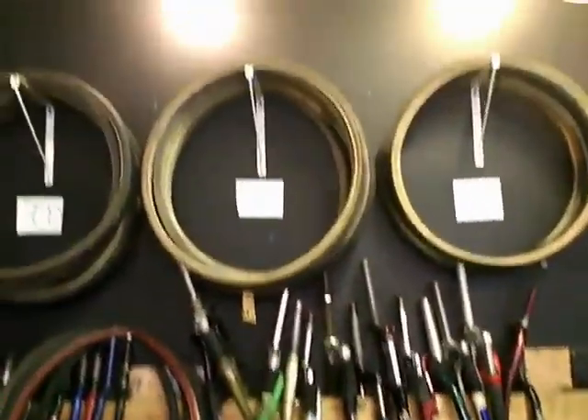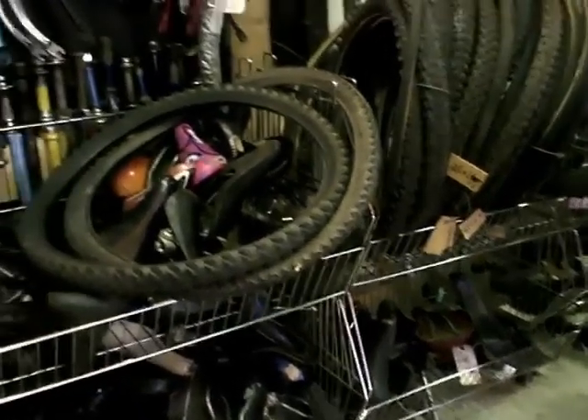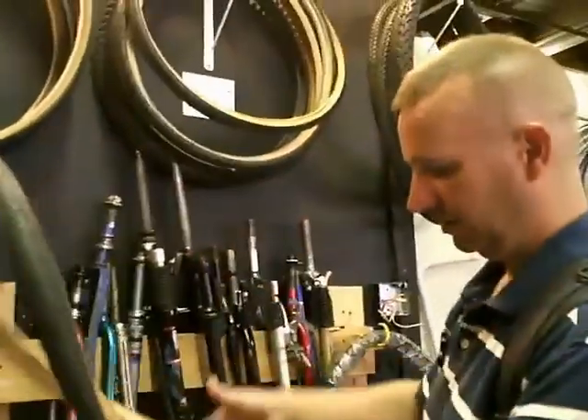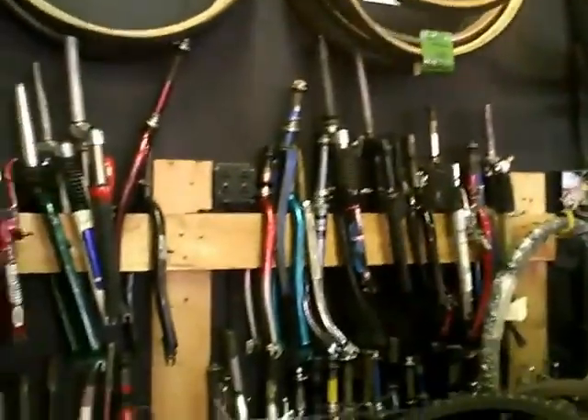You get used tires. Used tires? Wow. A bin of seats. The tubes are cheap — you can get tubes for like two, three dollars. Tires for five bucks. And some of these tires, when they come in, they're like new. This one still has its new tag on it. So you can get a $20 tire for five bucks.